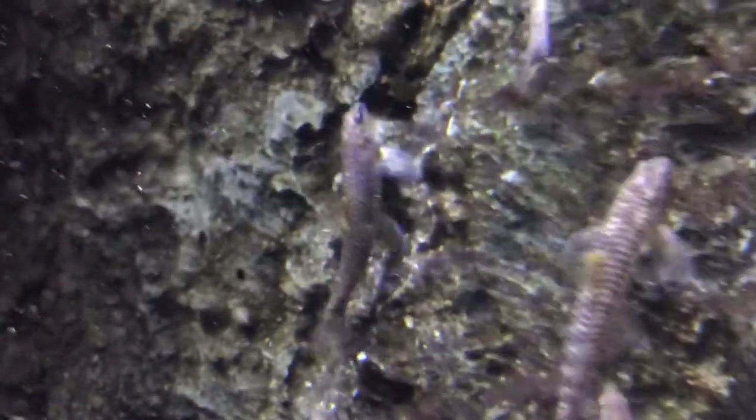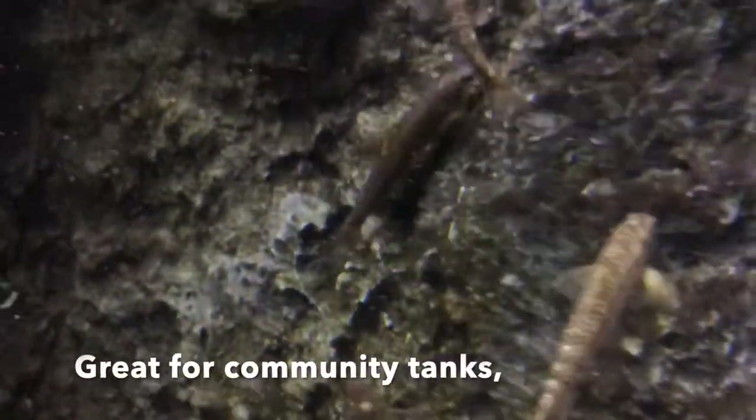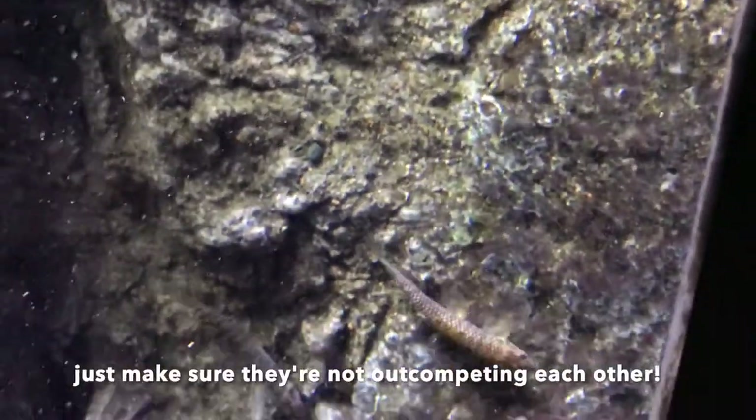They do great in groups, but may pick on each other a bit, so make sure that they're not getting out-competed by each other. And they really do great with other types of fish and are fine in a community tank with lots of flow.